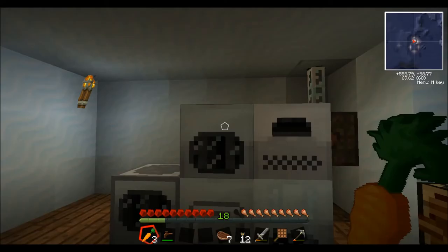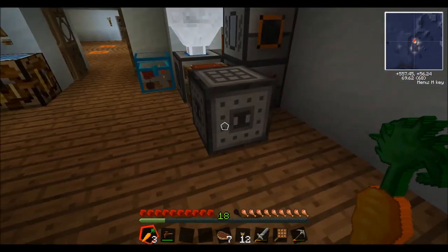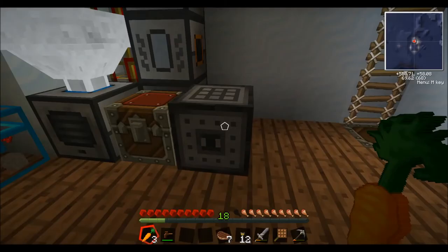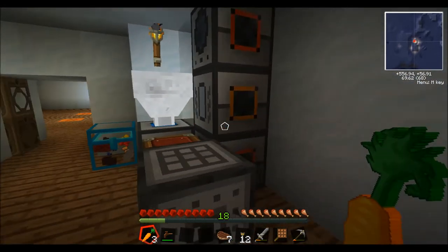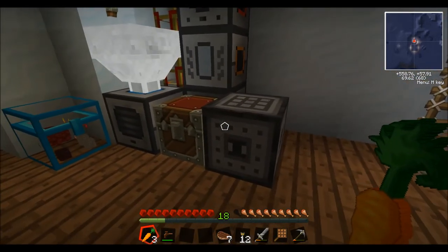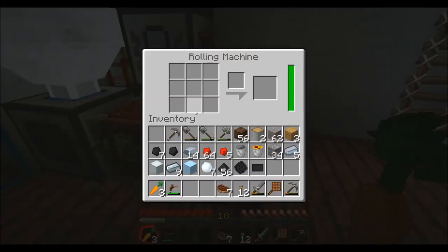We will then head on to the next item we'll be needing for our solar panel, and that is this funny looking one. It's actually from Railcraft — it's called the Rolling Machine. It does run off Buildcraft power, which is why I have it over on this half, and I've added a few pieces of equipment over here hooked up to the Buildcraft pipe for the power.